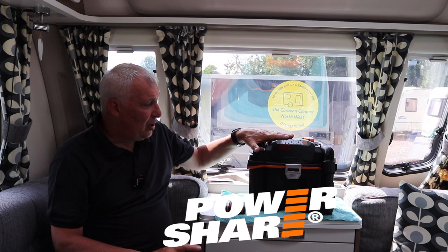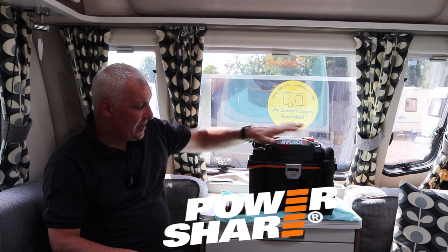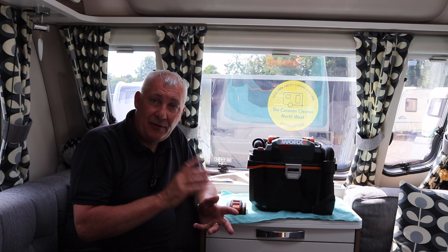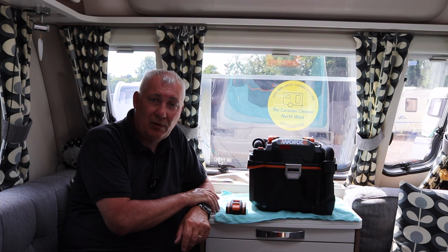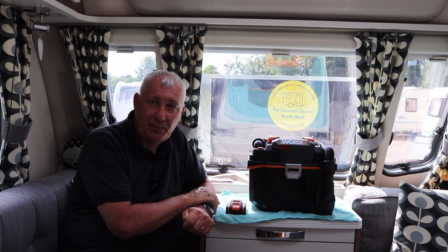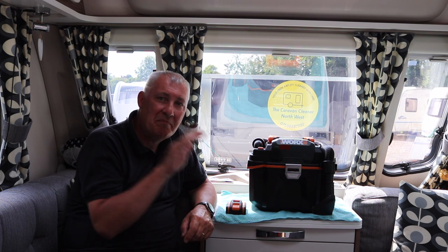They do come as a body only — without the battery — or you can get them with the battery. If you've already got the batteries, just buy the body because it is slightly cheaper. If you'd like to know more about this product, it's available on their website and you can also purchase it via Amazon. I'll leave a link to the WORX website below. Thank you very much for watching. I do hope you'll join us again real soon — bye for now.